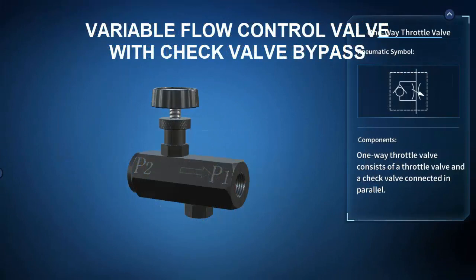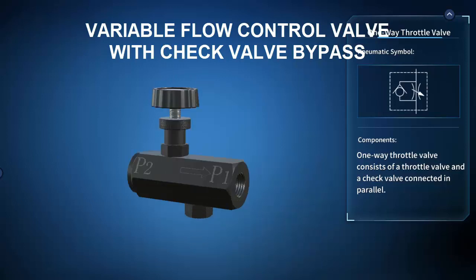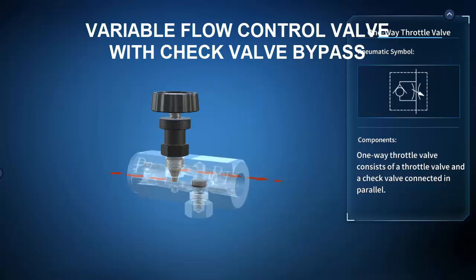Let's take a quick look at a couple of accessory pneumatic components. First up is a variable flow control valve with check valve bypass. The exploded view shows the valve body, adjustable needle, and the check valve poppet. The operational principle view shows that flow from left to right forces the check valve poppet to the seat and all flow must pass through the variable restriction. The needle can variably constrict the orifice to reduce flow or open it up to increase it. When flow reverses direction, it pushes the poppet off seat to allow flow to pass unobstructed.